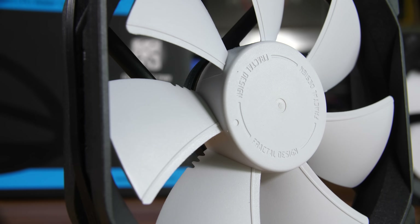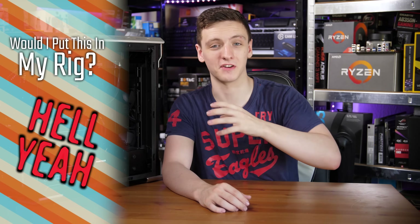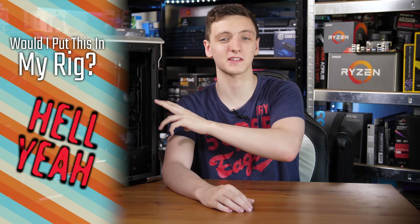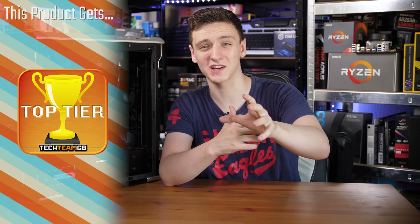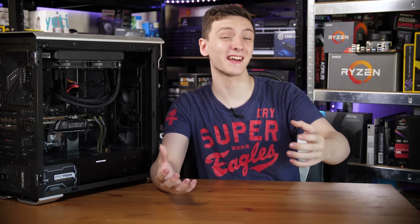Overall, I really like this cooler. The only negatives I can find are those warranty void stickers. But the barb fittings for loop expansion, the built-in cable management and fan hub, the minimalistic design, and the overall aesthetic are all massive selling points. Would I put this in my rig? Absolutely, 100% yes. The AMD mounting system is brilliant, and the performance, noise levels, features, and price point are all excellent.